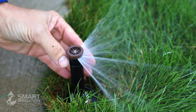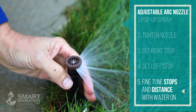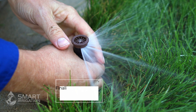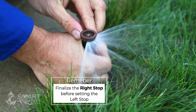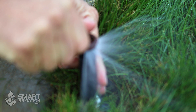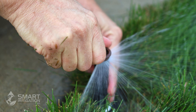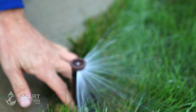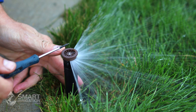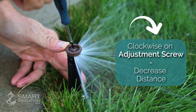Now that the water's on, we can fine-tune it — you can skip the previous dry-setting step if you want, we just do it to avoid getting wet. Make sure the right stop is set first by turning the stem, then dial in the left stop with the nozzle. Just like before, you can set the distance or radius with a flathead screwdriver — turn clockwise to reduce distance, or counter-clockwise to return to factory preset.